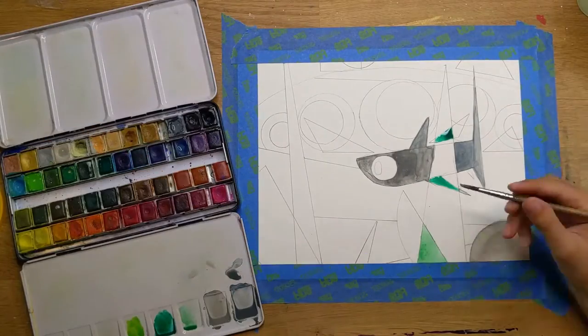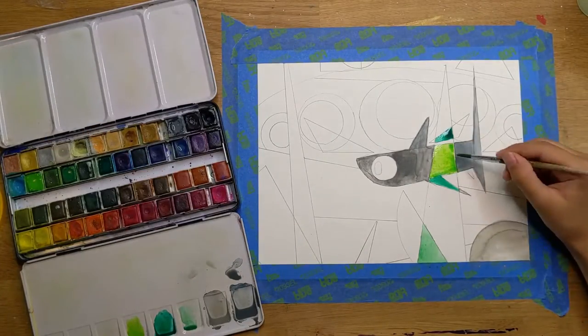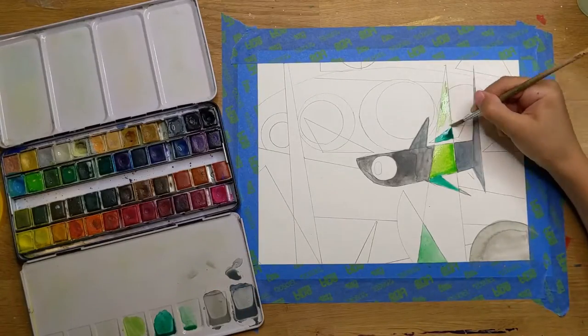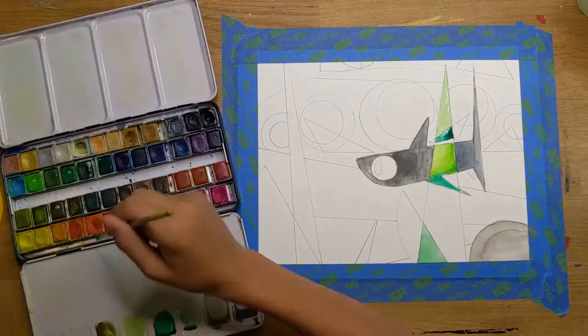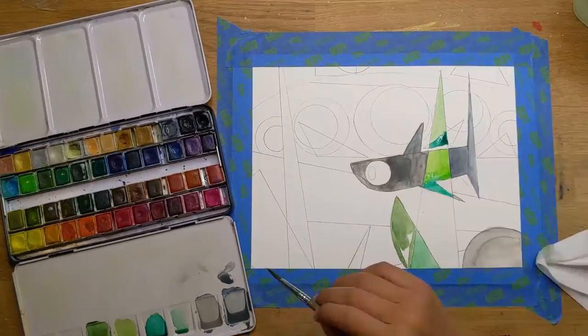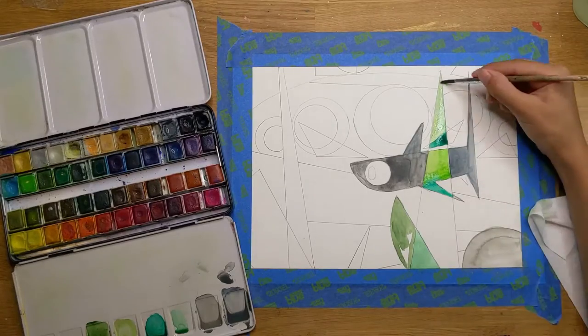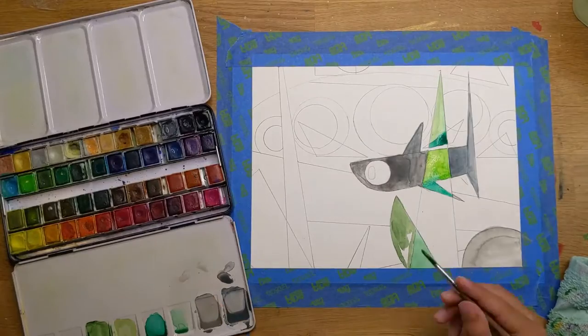So far, what do you think of this painting? Well, I can't say a lot because this painting is still below 50% done. I think it's going to be a really amazing painting. Oh, thank you.